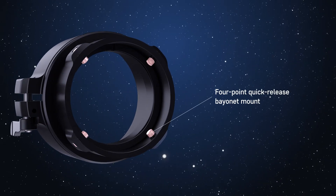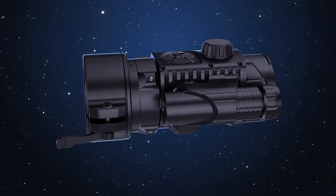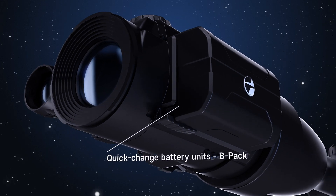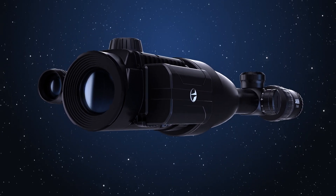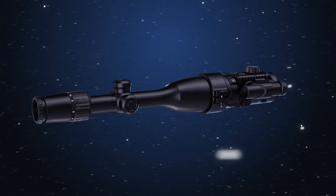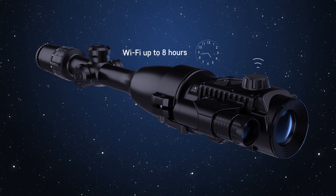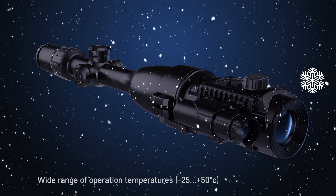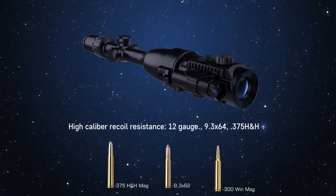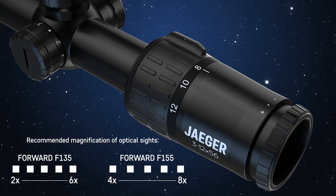4-point quick bayonet mount with automatic clamp. Quick change battery unit BPAC. Compact. Lightweight. Up to 8 hours of continuous operation in Wi-Fi mode. Flawless performance at extremely low temperatures. Waterproof IPX7. Flawless performance on high caliber weapons. The attachment allows use of a regular target reticle of day sights in nighttime conditions.